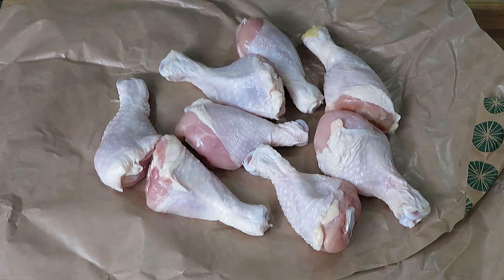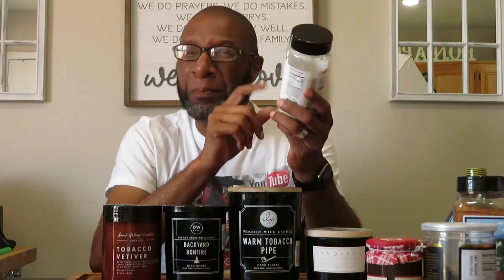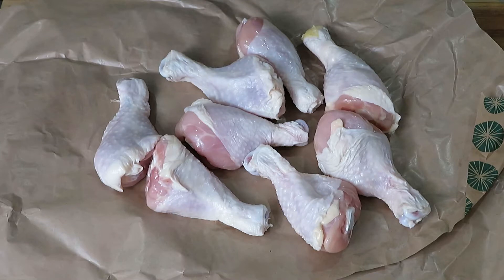Question: is air chilled chicken better than water chilled chicken? I'm going to put this to the test because I went to Whole Foods and I noticed they had air chilled chicken in big letters in their deli section.